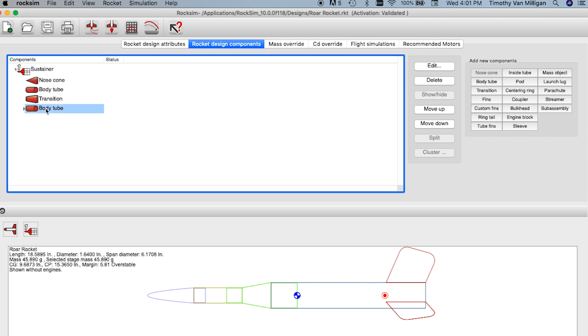The engine mount is going to be attached to the rear body tube — not the front one, the rear one because it has the fins on it. And I'm going to click subassembly.